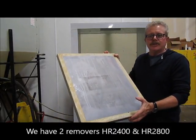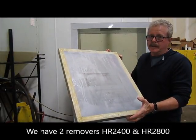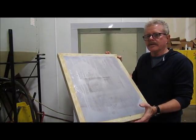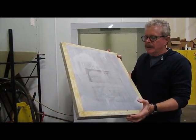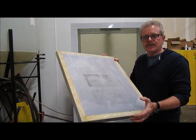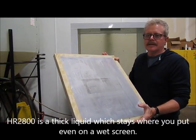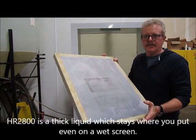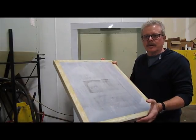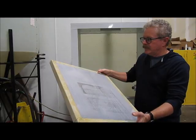What I want to do is utilize one of the two haze removers we have. We have the HR 2400, HR meaning haze remover of course — the 2400 is a liquid, kind of like water in essence. So when you're putting it onto a wet screen it has a tendency to run off a little bit; on a dry screen it's not an issue. But I'm actually going to show you the HR 2800, which is a thick liquid, so when you put it on the screen it stays where you want it to be. Both of them work extremely effectively, but the HR 2800 you can use on a wet screen.